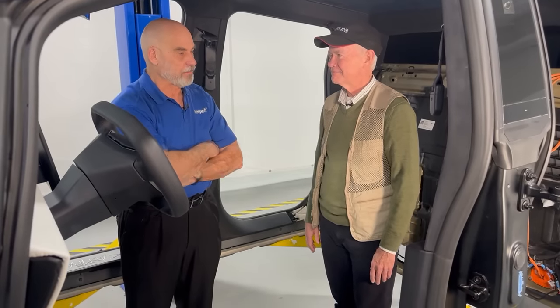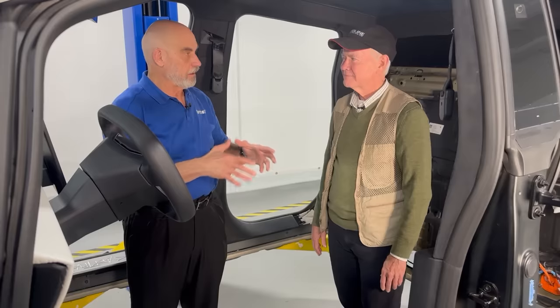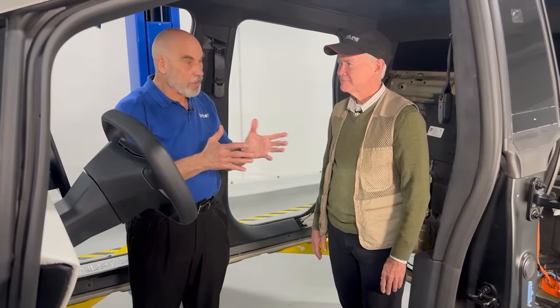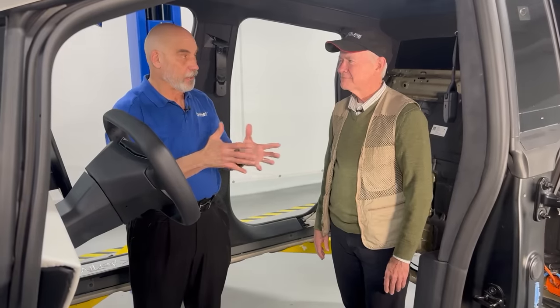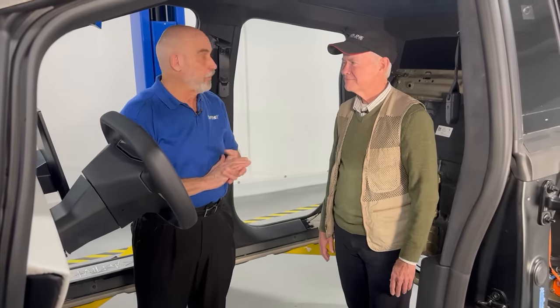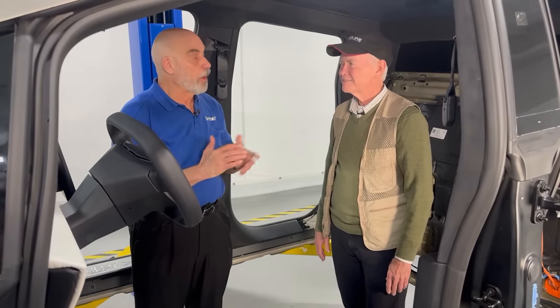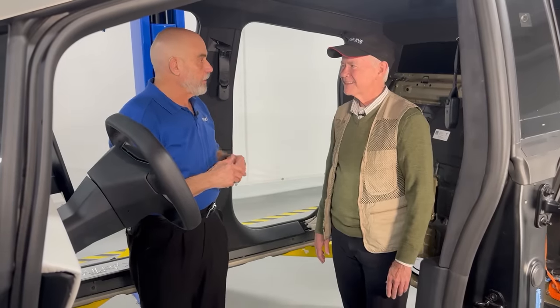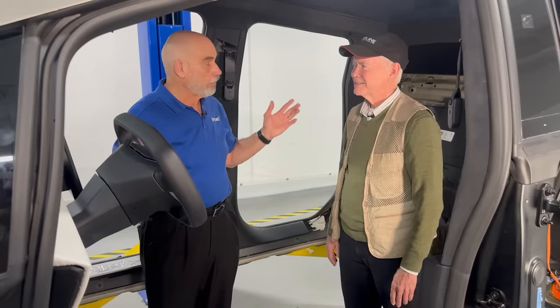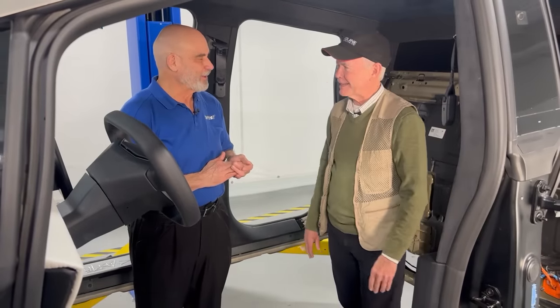We're in the process of disassembling this Cybertruck. We'll be doing all the analysis — the design, why is the design the way it is, what's the benefit, what's the cost, how does it all add up at the end of the day, and what makes for a great design. We talked last time about the steer-by-wire, and before we took that system out of the vehicle, we wanted to make sure you got a chance to see it in position, in situ. After we get it all disassembled, you can come take another look with all the parts laid out.